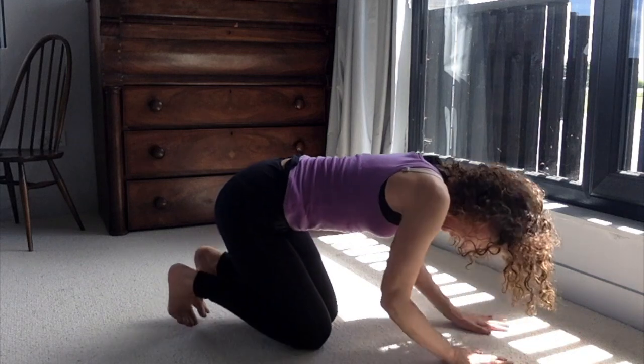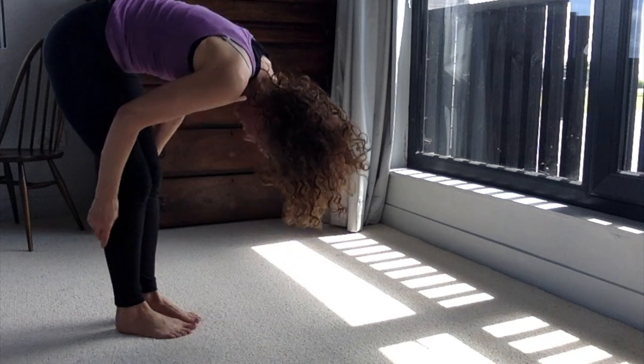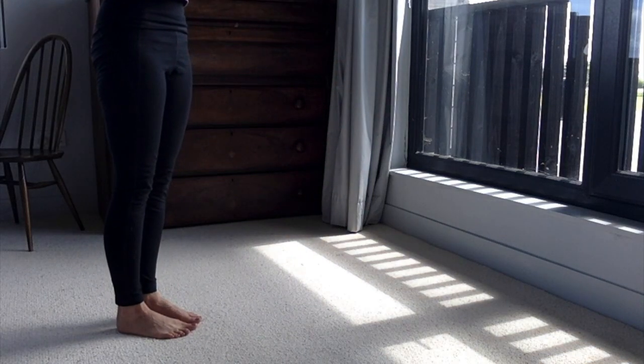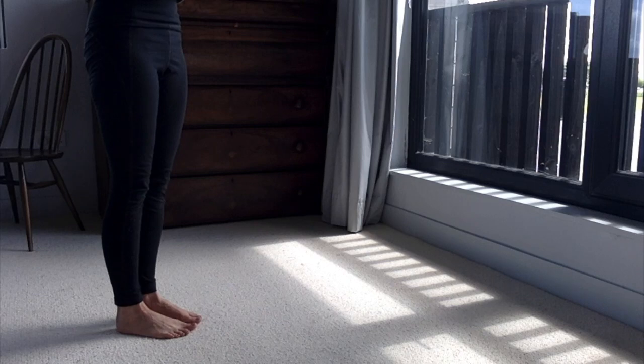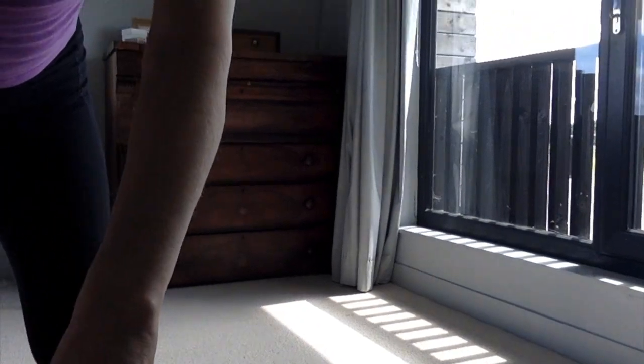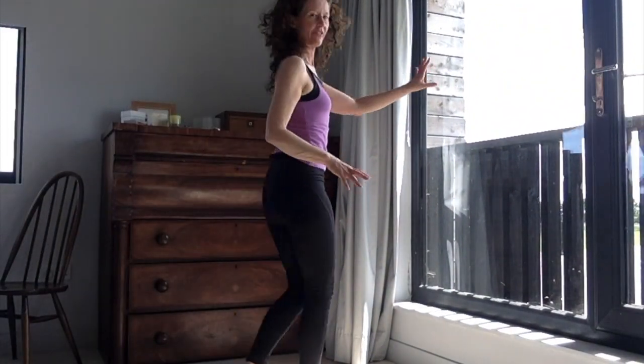Bring yourself up to standing — soft through the knees, fold forwards, press down through the feet, up through the pelvic floor, up through the tummy, lift the hands all the way up and overhead, then come back to standing. Make sure you can stand beside something so you've got a little bit of support.